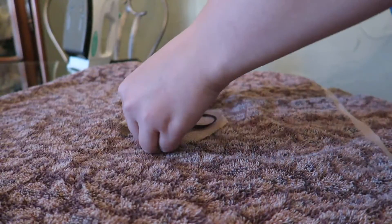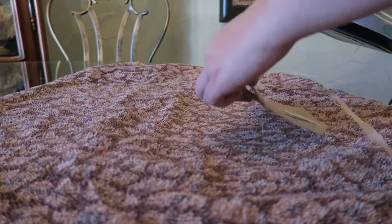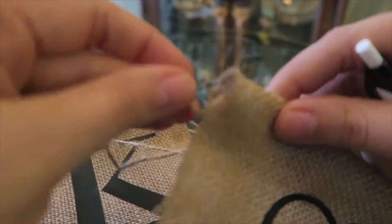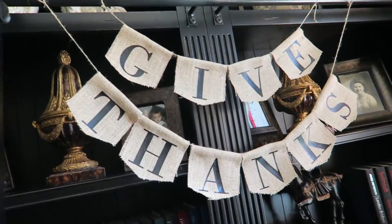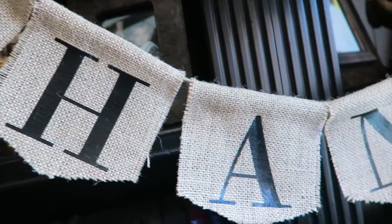Finally, iron on your letters. And there you have it — your own DIY Thanksgiving banner! I hope you enjoyed this video.